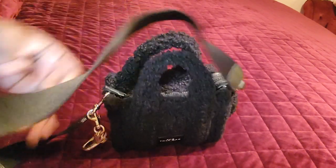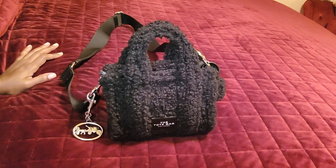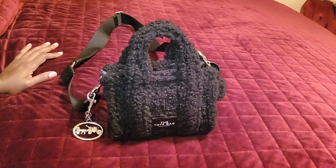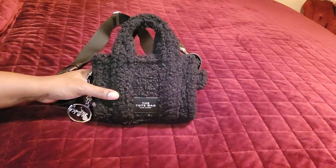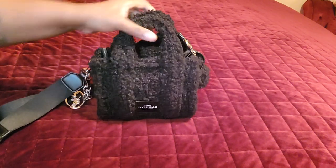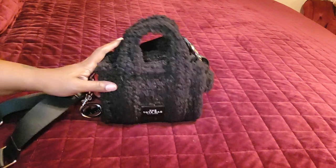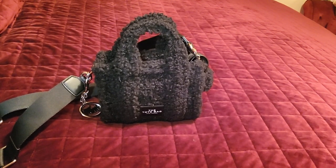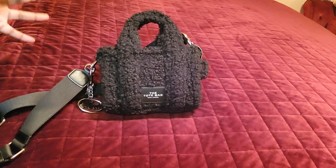I just wanted to show this video for anyone inquiring about getting the micro totes. It is a small bag, but as you can see I was able to get my essentials and a full compact wallet in it. I don't mind the size at all — it's very cute, lightweight, and so comfortable. With the thicker strap it is a great carry. The only downfall is how tight it is getting the strap on because it's smaller, but I have no other problems with it. I don't recommend it if you're not used to small bags.